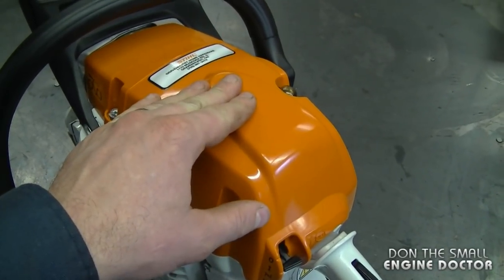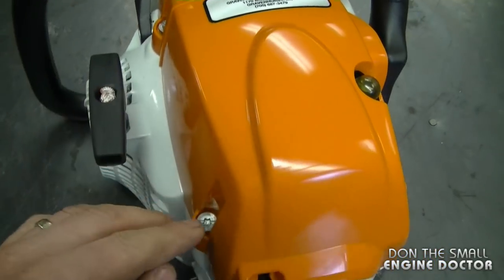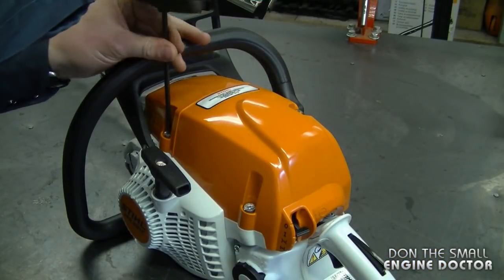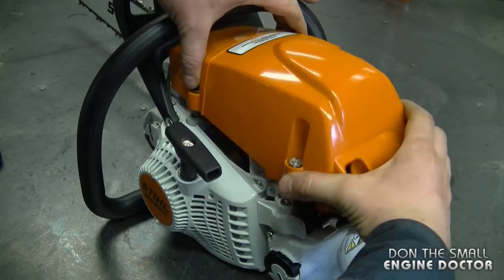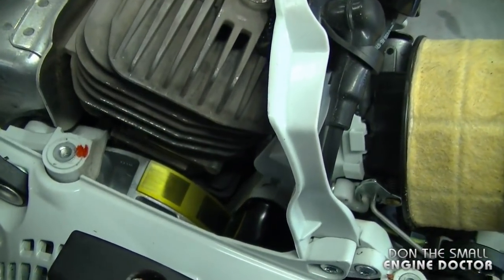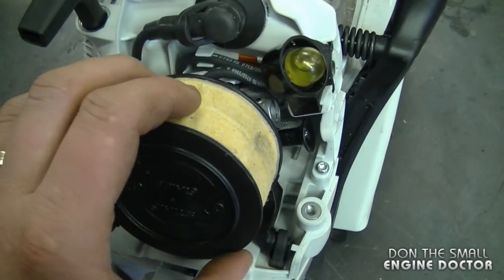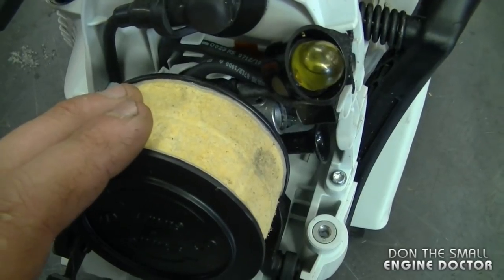I'm sure you guys want to see the engine under this cover. To take the cover off you have to loosen three Torx T27 screws. Here's the inside of the engine — it's super clean. I don't even think this engine is broken in yet. I like the air filter system on this one; it's quite different from the MS-290.